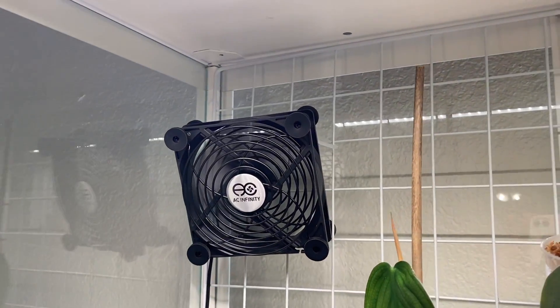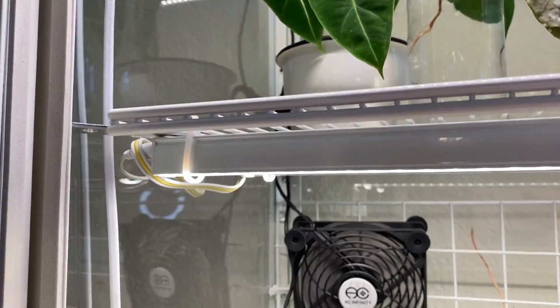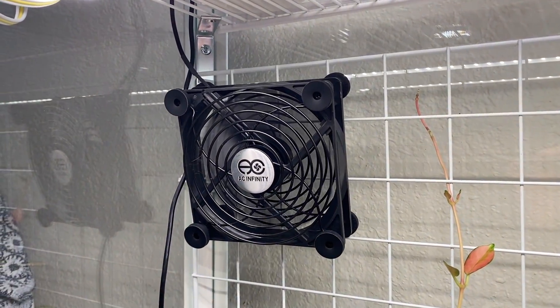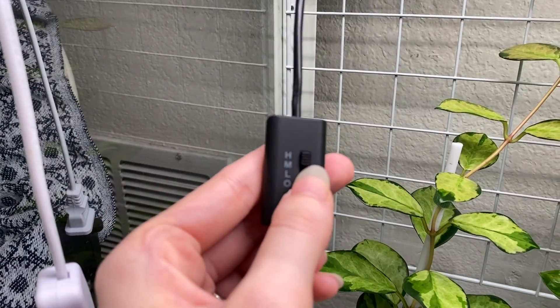First I want to talk about air circulation. In my first video I mentioned I don't have any fans in my cabinet and I open it once every few days for fresh air — looking back, that was totally wrong. I would highly recommend having fans. I have two in here right now; they come in a pack of two on Amazon, they're computer fans, super quiet, can run 24/7, and have three speeds. I'll have them linked in my Amazon storefront.